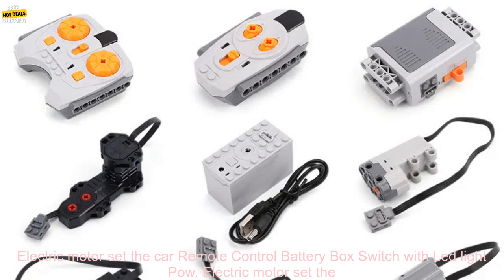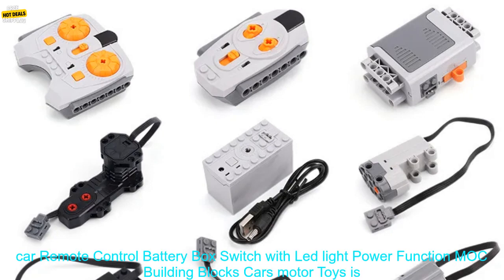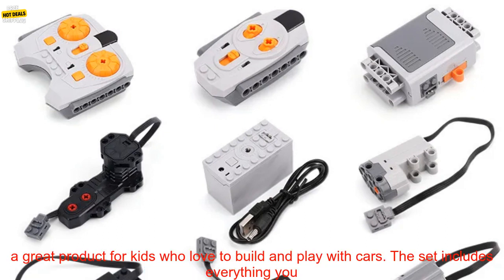Electric Motor Set the Car Remote Control Battery Box Switch with Lead Light Power Function. Building Blocks Cars Motor Toys is a great product for kids who love to build and play with cars.